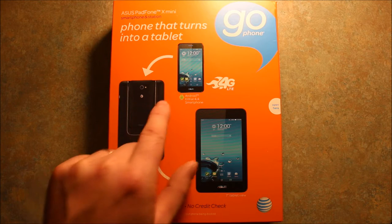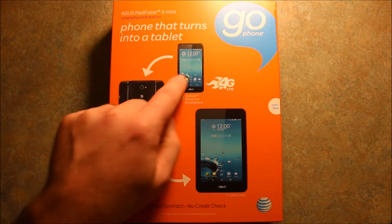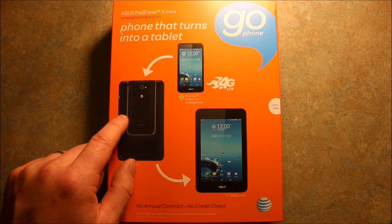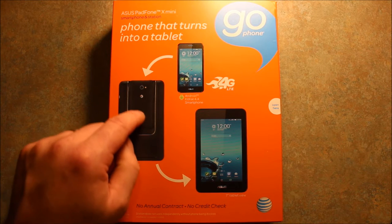There's a 7-inch tablet, and if you want to just use the phone, you can use just the phone. But you can put the phone inside of the tablet to make the tablet work. The tablet doesn't work just by itself — you have to have the phone installed in it.